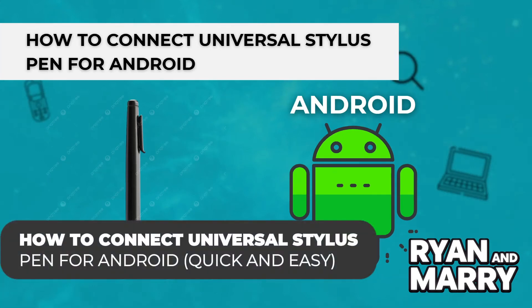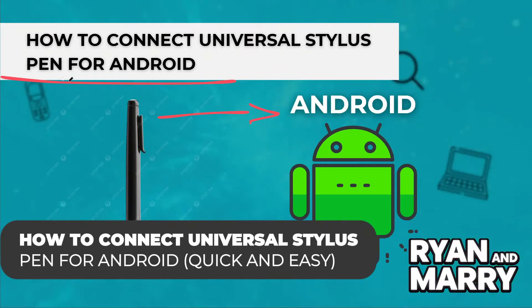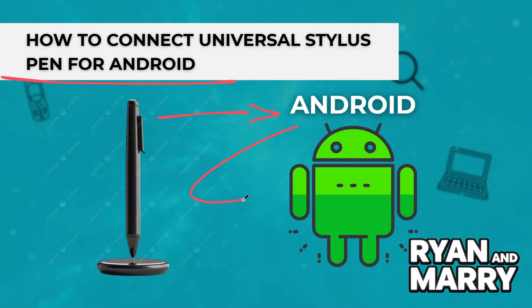How to connect Universal Stylus Pen for Android. Hi there, welcome back to the channel. In this video you'll learn how to connect Universal Stylus Pen to your Android device, step by step. Whether using a simple Capacitive Stylus or a Bluetooth enabled Active Stylus, I'll walk you through everything you need to know in just a couple of minutes. Let's get started.